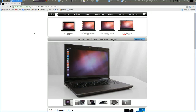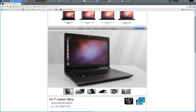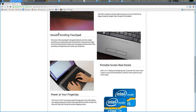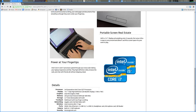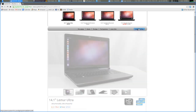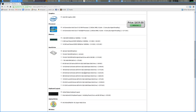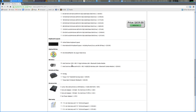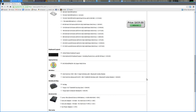This is System76's webpage. I actually purchased the Lemur Ultra — I believe it's the 4th version. As you can see, this is everything that comes with it. I went 3rd generation i7, 8GB of RAM, 750GB hard drive. You can configure quite a bit on this: you can get up to 16GB of RAM, solid state if you choose, and different keyboard layouts. Fairly configurable as far as the laptop is concerned.